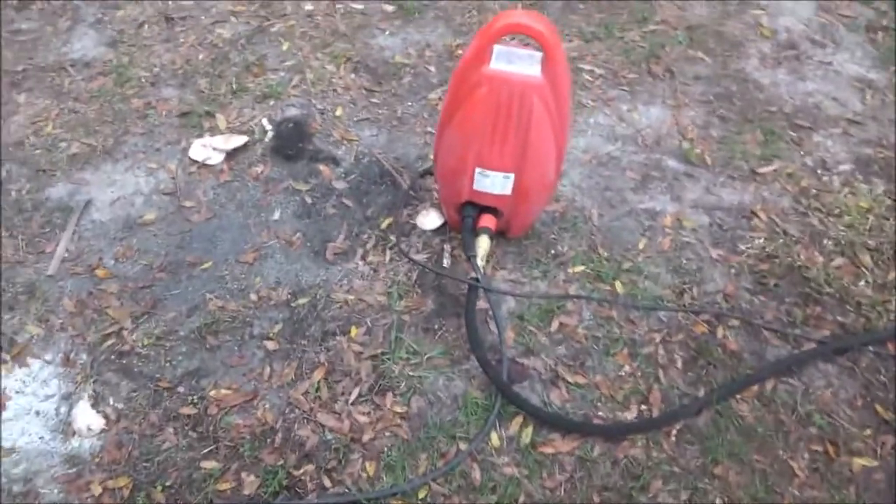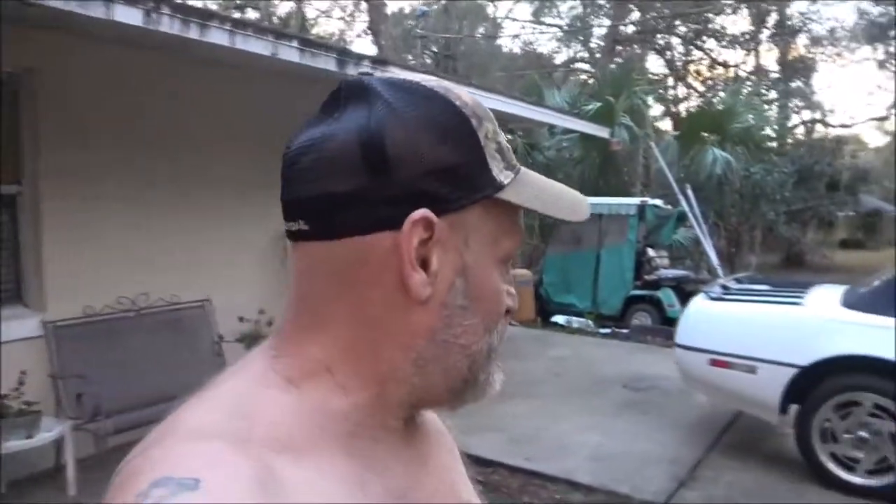Yeah, it does all right. Just a quick review of that thing. Keep zooming in — because up here on the front I can zoom in and out. But anyway guys, there it is. I think it did pretty good. What do you guys think? I think it did all right. It's good for washing down houses, things like that, washing down your sidewalks and stuff.